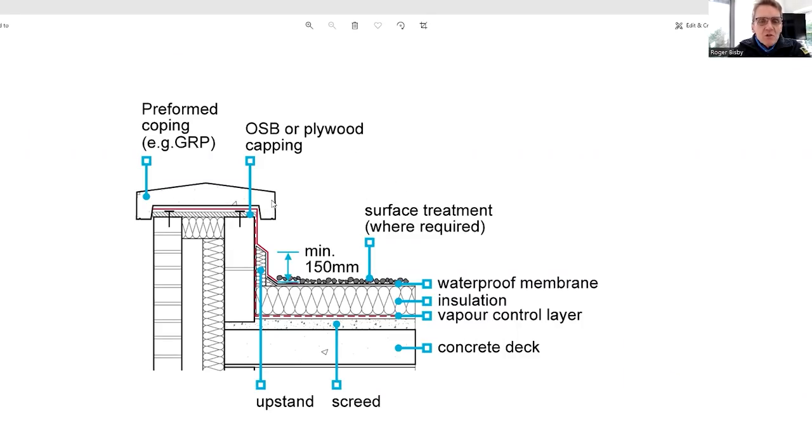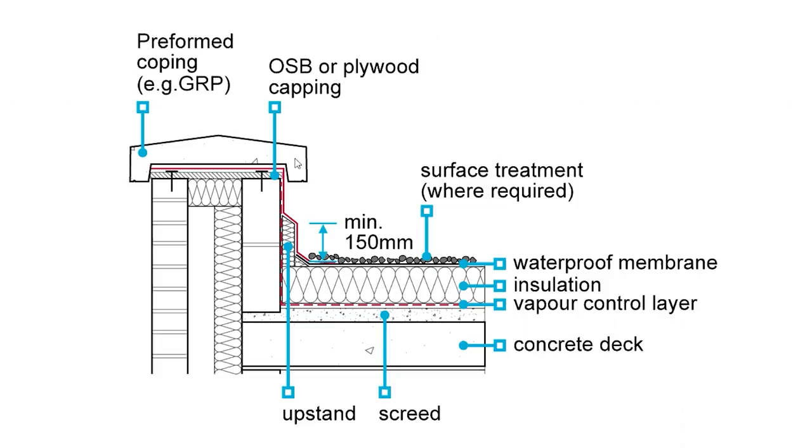What we've got here is a parapet wall, and this has got coping stone or GRP — anything over the top of it. You can use an aluminium capping, but it's all nice and dry in there. We've also got an insulation layer here, so we've got a warm roof. It's a concrete deck, but it could be OSB or joists — it doesn't really matter. We've got a deck going through there, and a bit of insulation that stops at the wall.